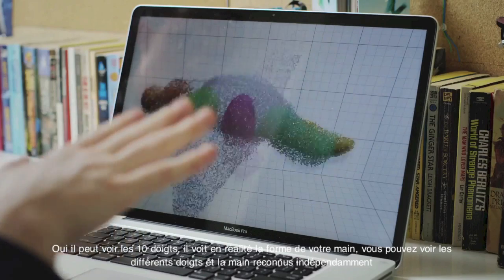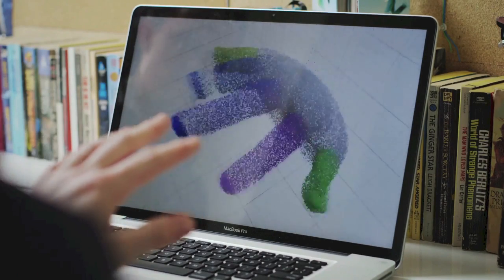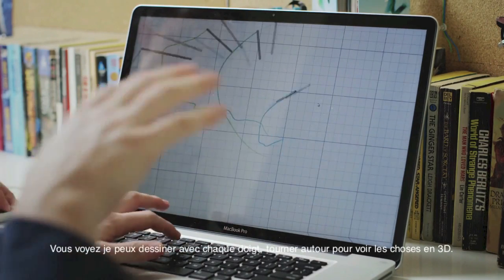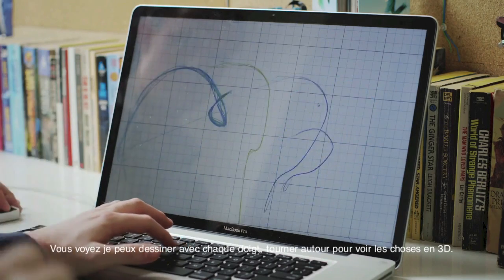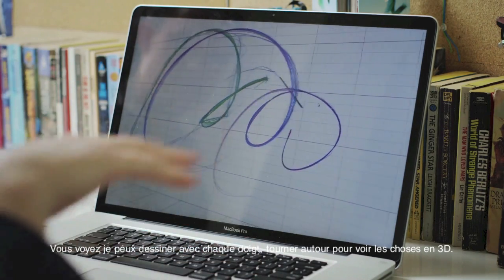Here's the different fingers. You can see all the different fingers on my hand and you can see very, very subtle motions. I can do something like draw some sort of spirals in the air and then rotate around — everything's in 3D.